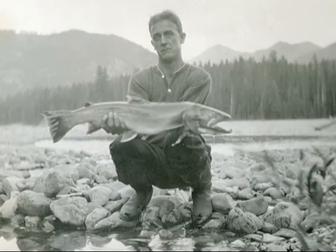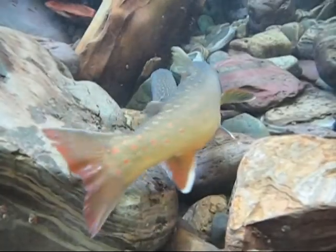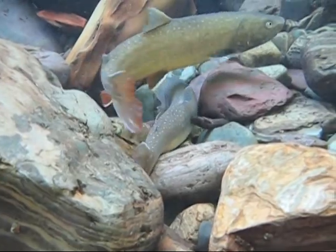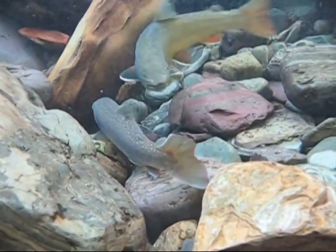Native bull trout were once abundant in the crystal cool waters of western Montana. Now their population has dwindled to a point where they're listed as threatened under the Endangered Species Act. Help protect this Montana native by following our state's fishing regulations.